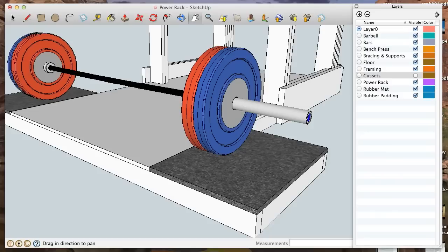This power rack is different than most of the others that I've seen online from my research prior to building this and prior to creating this 3D model in Google SketchUp.